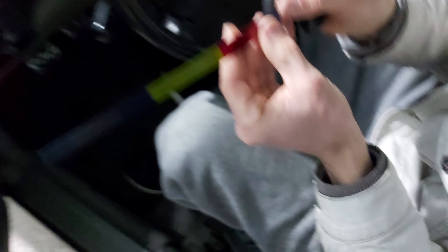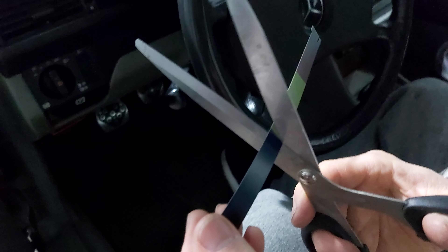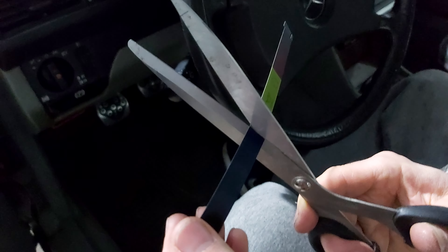Once you have finished that job, you will have to put the wiring harness in, connect it with the display, and get everything back as it was before.